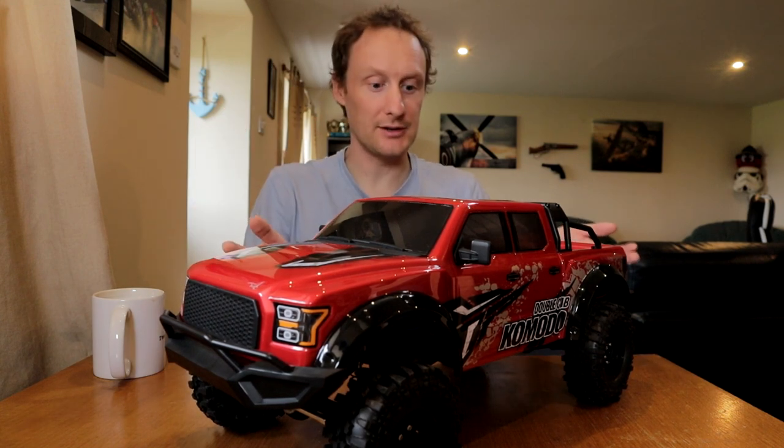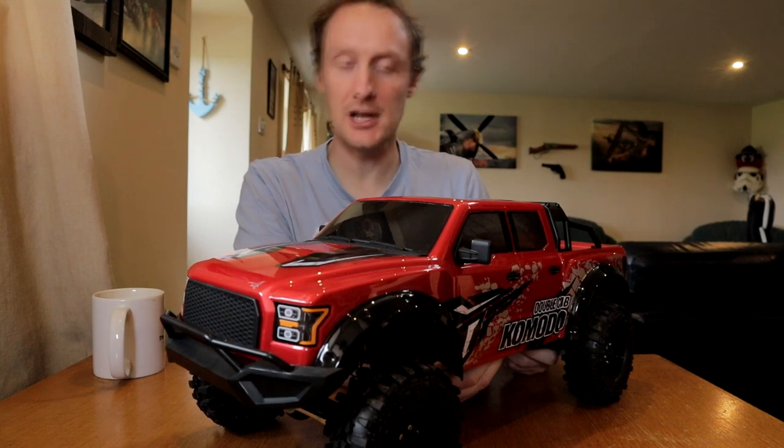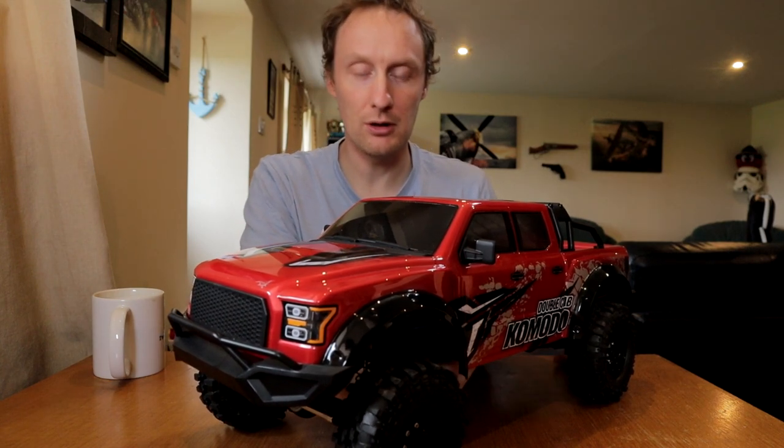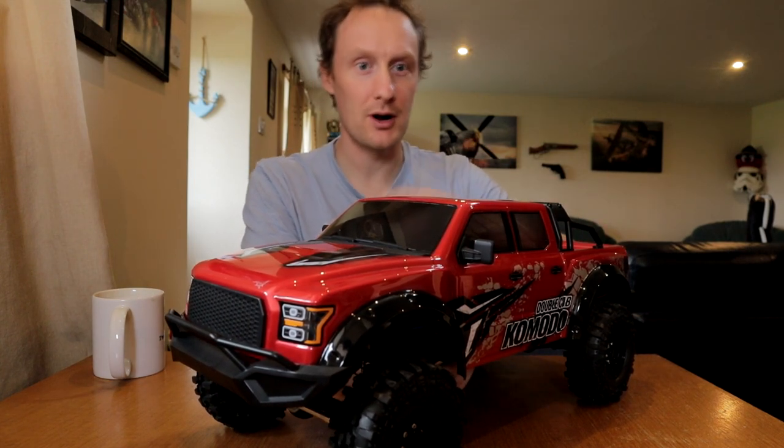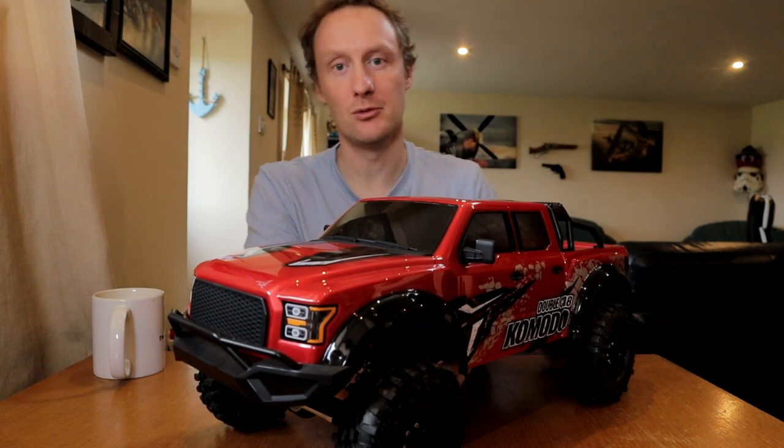Hello. Look at the state of this. Thankfully this is looking a lot neater. Now I will say before we continue, rest assured, this is not going to be nothing but GS02 from now on. This channel will branch out back to more widespread RC types. It's just that I've been focusing on this because this is my project at the moment, so hopefully you'll forgive me for that.